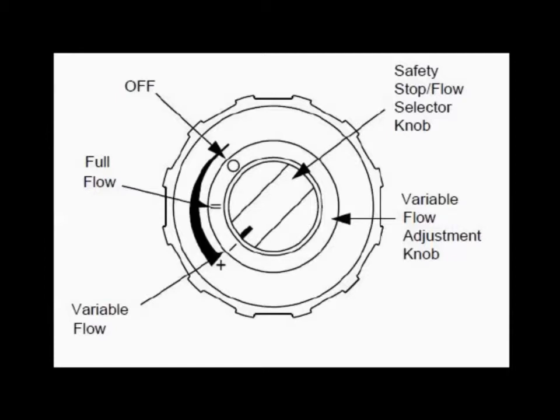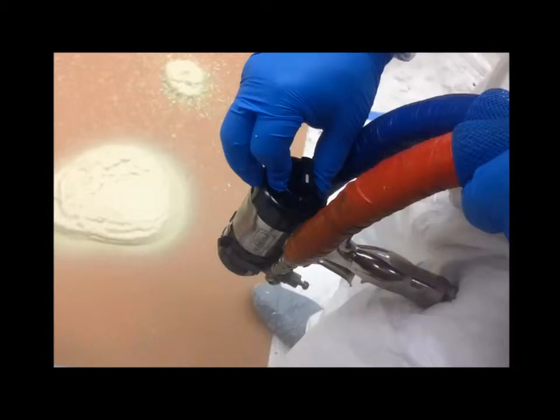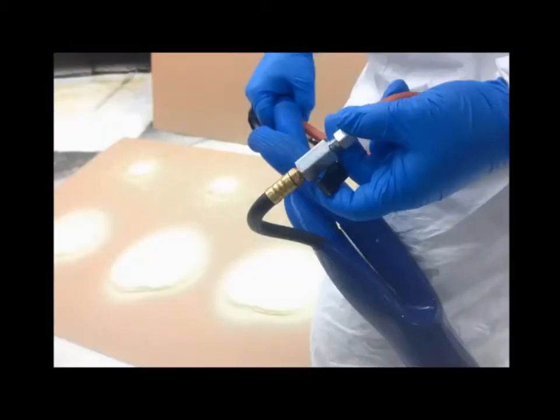Also note the new variable flow adjustment knob. For best results, begin by pushing and turning the variable flow adjustment knob fully clockwise to the smallest pattern. Note that the air valve must be off in order to adjust the pattern size.